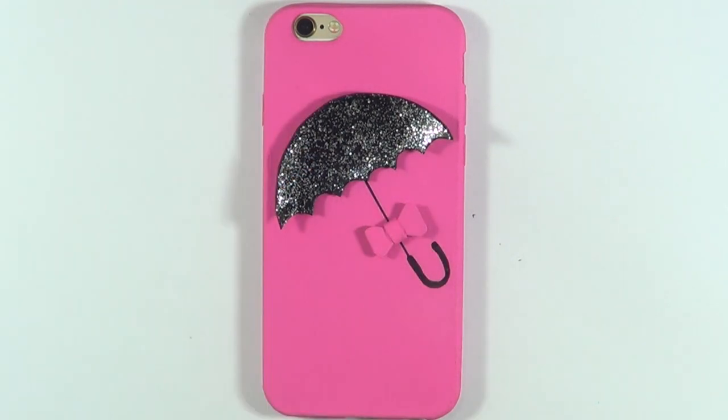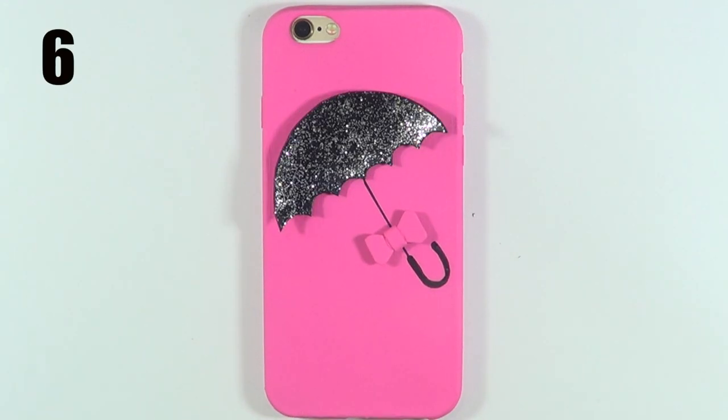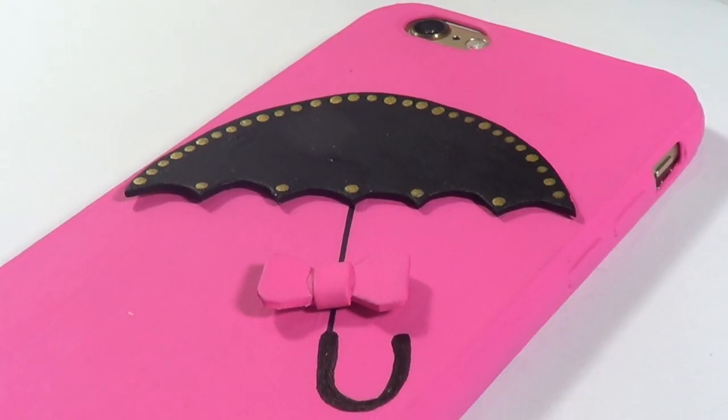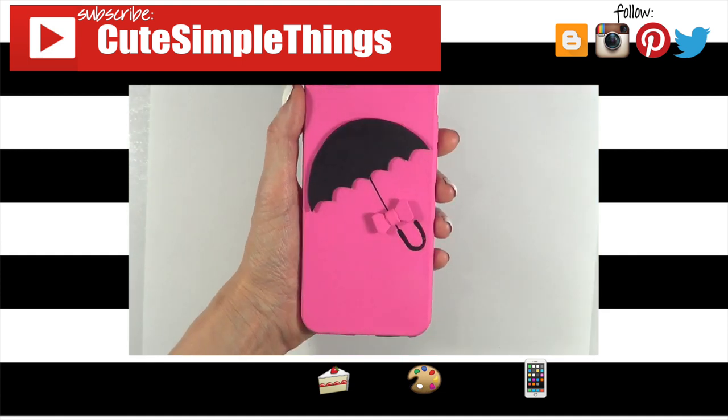If you did, don't forget to give this a thumbs up. Which phone case do you like the most — one, two, three, four, five, or six? But yeah, don't forget to check out my channel for more phone cases. Subscribe for more, and thank you so much for watching. I'll talk to you later and take care — bye, guys!